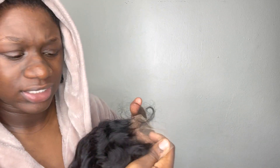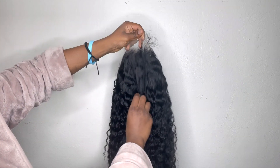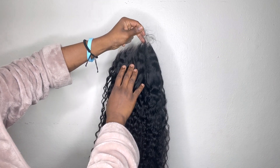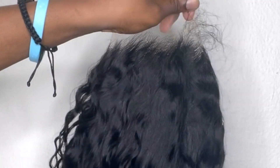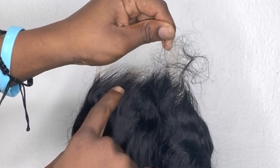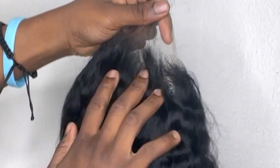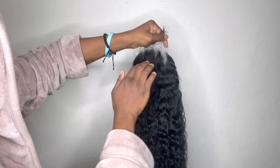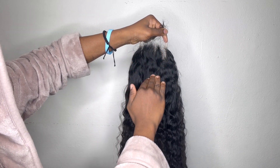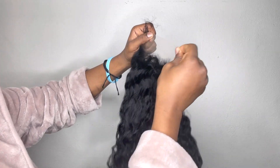Let's look at the front — the beginning of the lace. This lace is pre-plucked but it isn't quite to my liking, though it's actually pretty decent. It's not that bad honestly — I might just have to pluck a little bit behind the hairline, but it's doing better than most. It doesn't have that thick look; it actually gradually thickens as you go further within the hair.